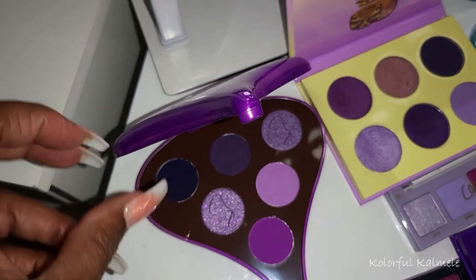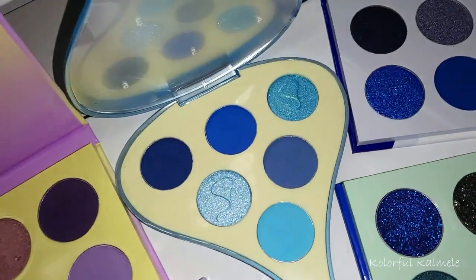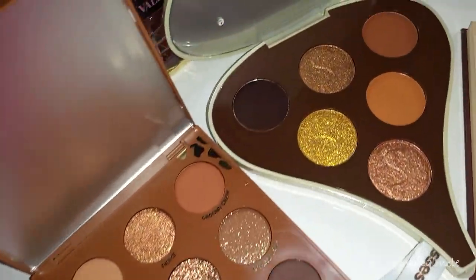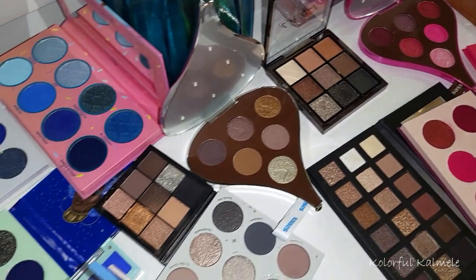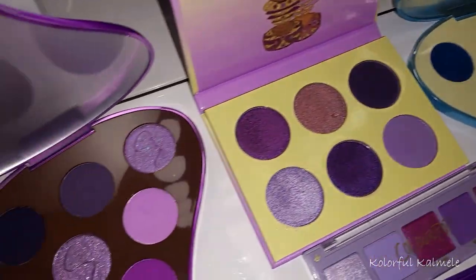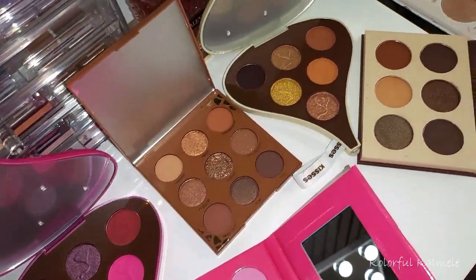They're so adorable. I bought the whole collection and I already have palettes in my collection that are somewhat similar but not identical. We have this beautiful purple one, this gorgeous blue one, this delicious milk chocolate one, this gorgeous little pink one, and another brown-toned Hershey's Kiss type palette. I did go through my collection and pulled some palettes I think are similar just to see how similar they are or are not. You can see if you really want to buy these or if you already have these color stories.